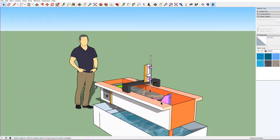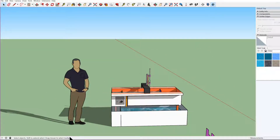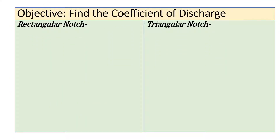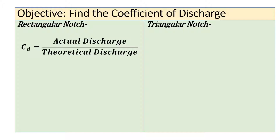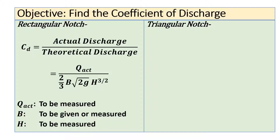The main objective of this experiment is to find out the coefficient of discharge, either for a rectangular notch or for a triangular notch. For a rectangular notch, the actual discharge divided by theoretical discharge gives the coefficient of discharge. The theoretical discharge can be found using the formula: (2/3) × b × √(2g) × h^(3/2), where b is the width and h is the head, which must be measured.